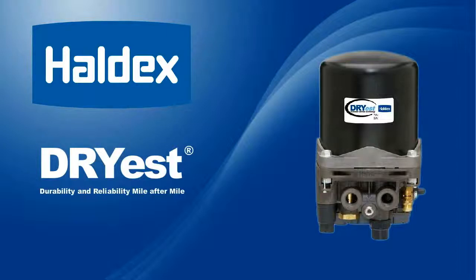Dryest is available with integrated turbo protection valve, governor, regeneration valve, muffler, and heater. Dryest adapts to fit your application.